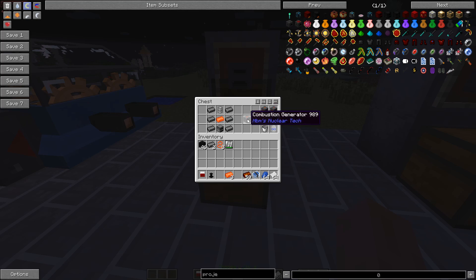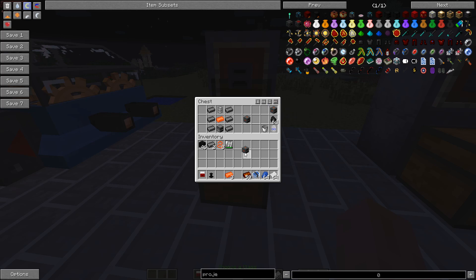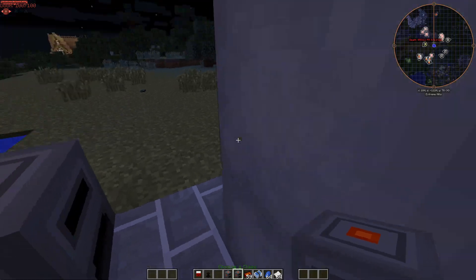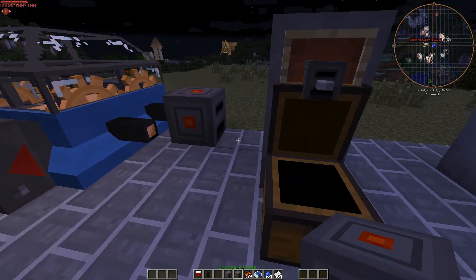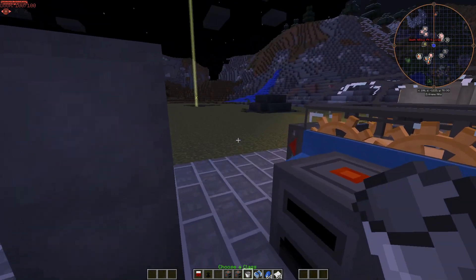A combustion generator is the best thing to get early on. You'll need steel ingots, Minecraft grade copper, and a steel tank — which is made from steel plates and titanium plates (titanium you can find underground). Take a combustion generator, and these things need water to work to keep them cool. You can either take a bucket and fill it up manually, or make an infinite water tank.